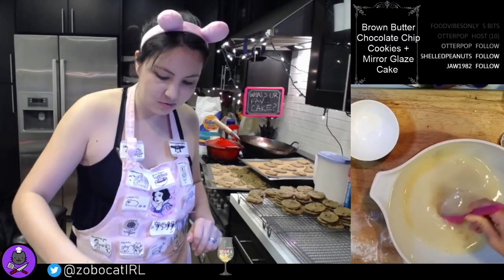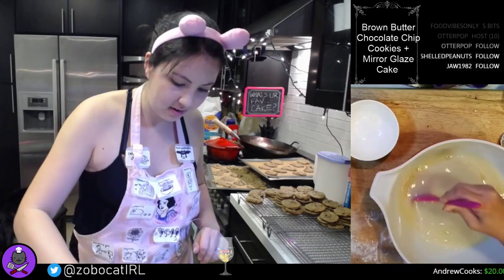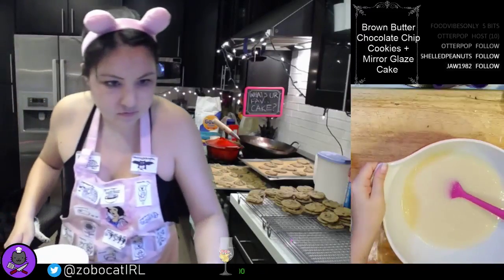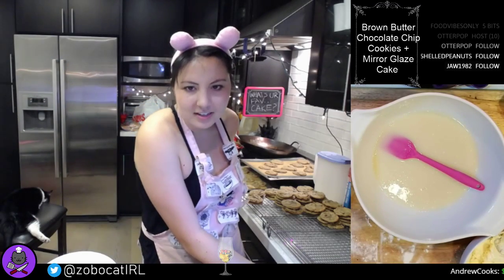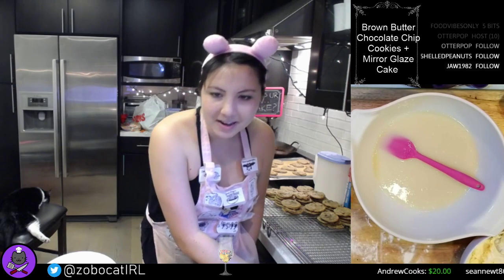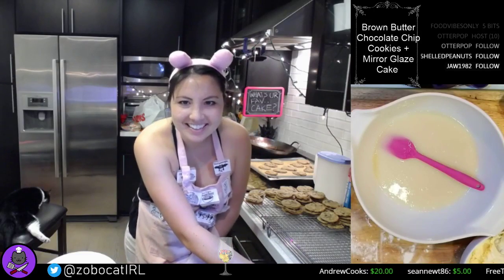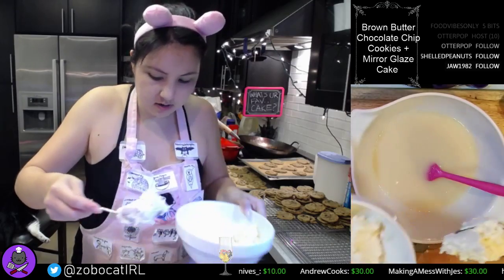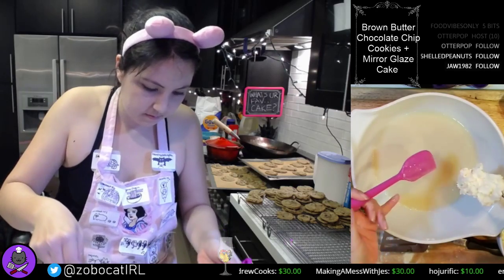We are almost to the moment of truth, we are almost ready to mix it all together and pour it. These are show-stopping desserts — if I can pull it off, they'll stop the show, one way or another, either in a good way or a bad way. This chocolate is a little chunkier than I would like, but I think it's okay.